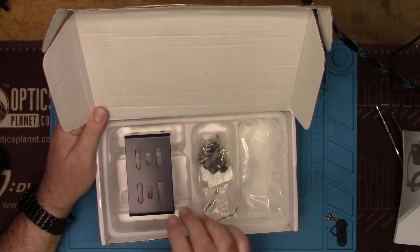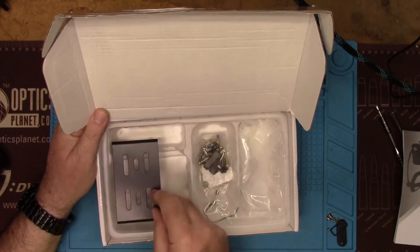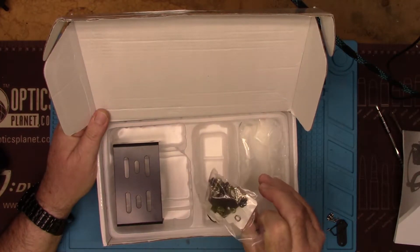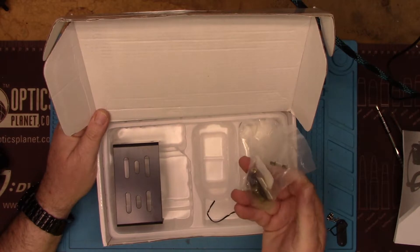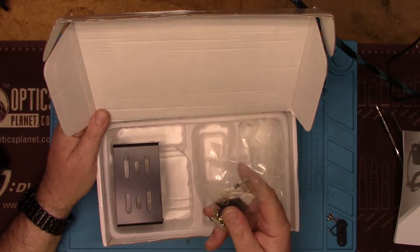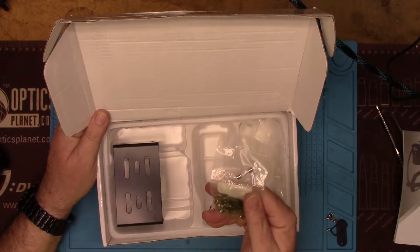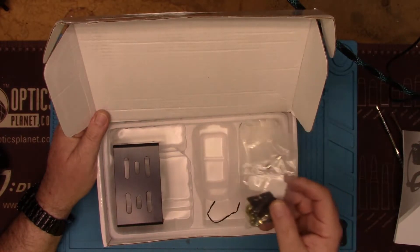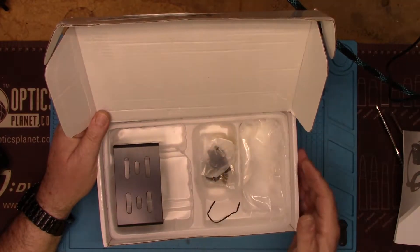In the box it came with a mounting bracket, screws and hardware to mount the bracket, a spare fuse, a microphone mount hook, and some sticky pads for the mic hook if you don't want to screw it into your car dashboard. I've already taken the radio out of the box.